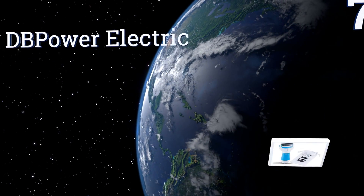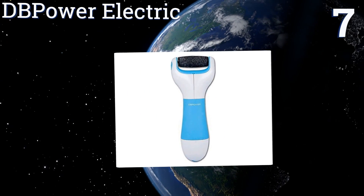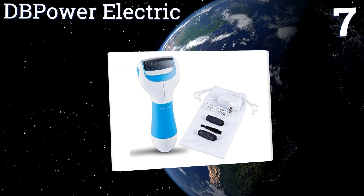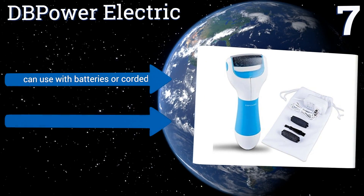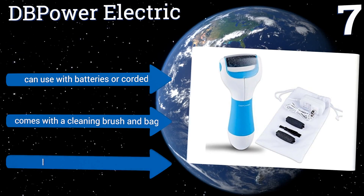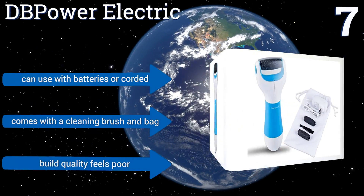At number seven, the DB Power Electric has a contoured handle that makes it easy to hold on to, no matter whether you have big or small hands. It features a water resistant body so you don't have to worry about using it in the bathroom near the sink or tub. It can be powered by batteries or a cord and comes with a cleaning brush and a bag, but the build quality feels poor.